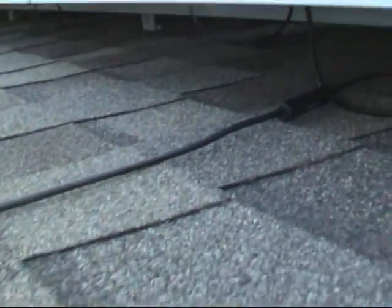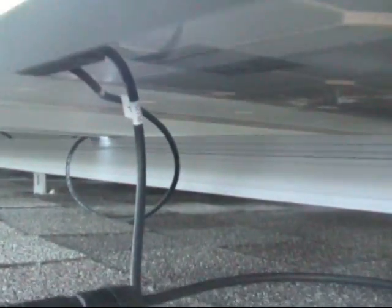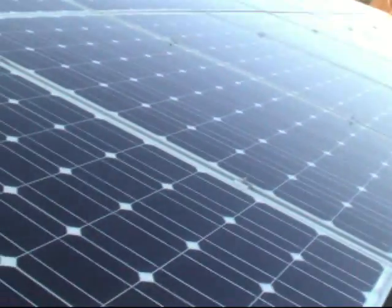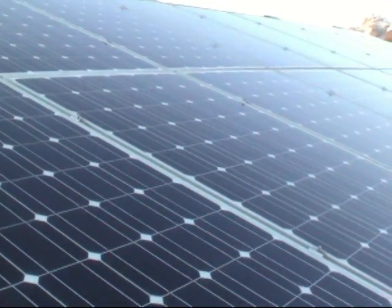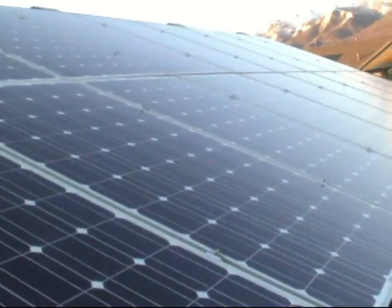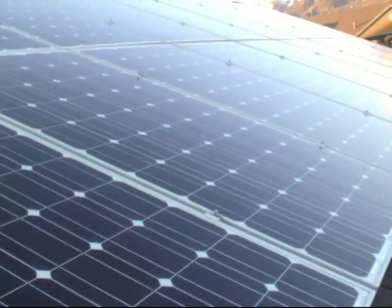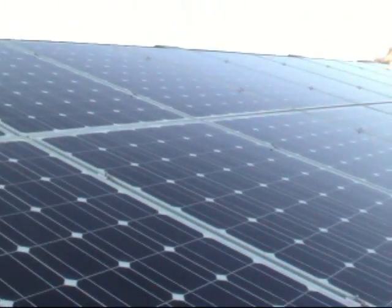One wire is positive and one is negative. Since all these panels are tied in series, one of these wires will go down and tie into the next panel's wiring, and that one ties onto the next one and on and on. I have 26 panels in all and two strings, so 13 panels in a series. With 38-volt panels you get darn near 500 volts open circuit voltage.